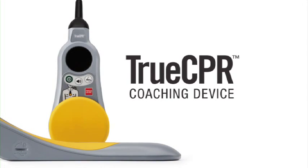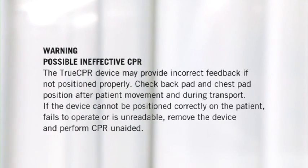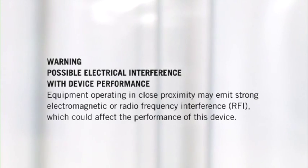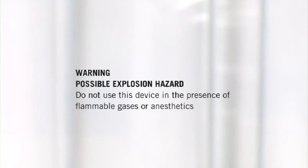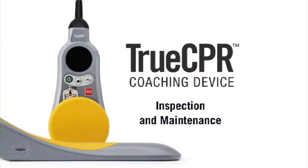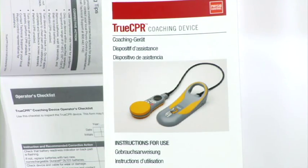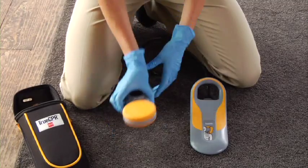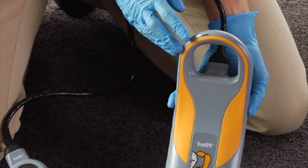Those are the basics of using TrueCPR. There is an operator's checklist in the instructions for use. Many agencies and hospitals have specific protocols for maintaining equipment, so make sure you follow your protocols. Inspect the device and cable for wear and damage; if you find any, remove it from service. Check the battery readiness indicator — it should flash briefly about every four seconds.